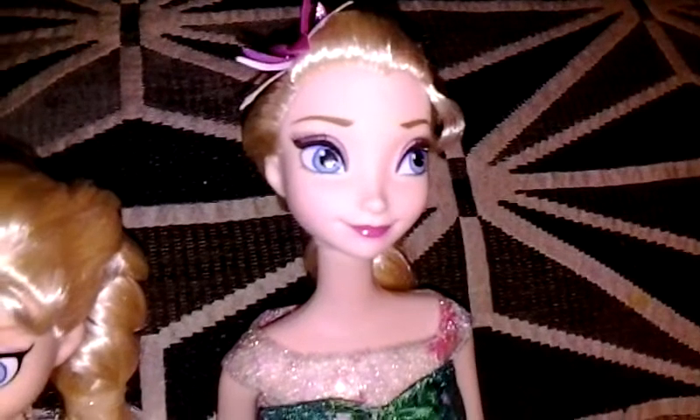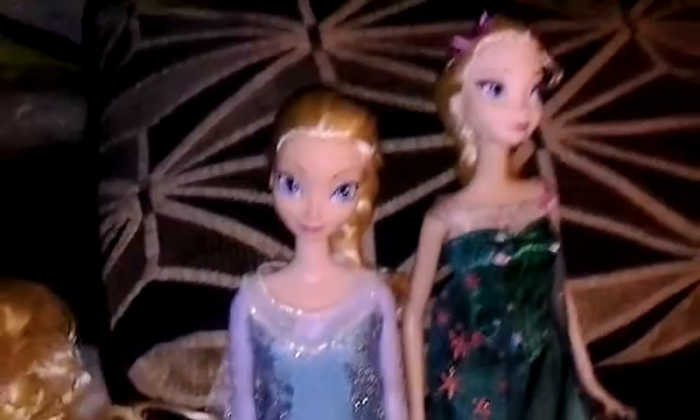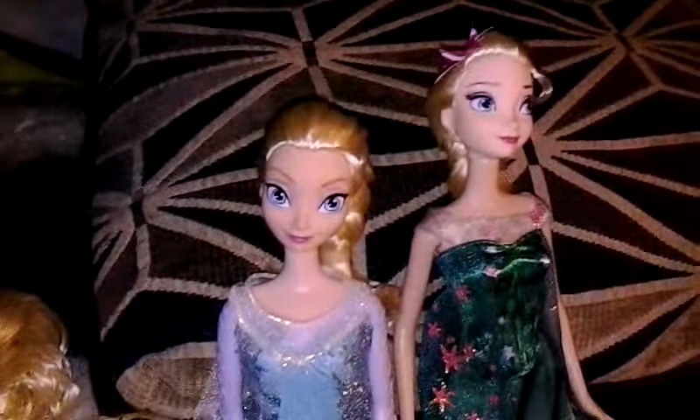So those are all my Frozen dolls that I have. That is basically my review of my Frozen Fever Elsa doll and all my other Frozen dolls. Thank you guys for watching. See you soon. Bye!